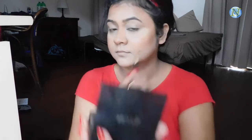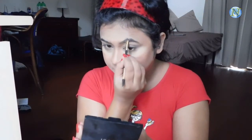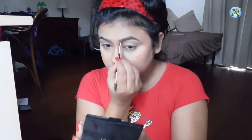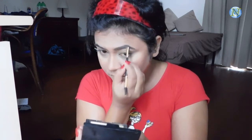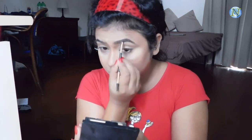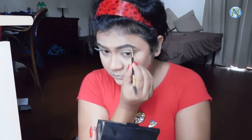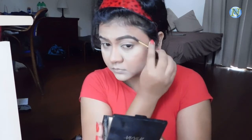For filling up my brows I'm going to use the Milani Brow Pomade in shade 05 Dark Brown. I want very natural-looking brows so I'm just following my natural brow shape — outlining first, then filling in any gaps using a vertical stroke. I'm brushing with the spoolie so there's no patchiness.